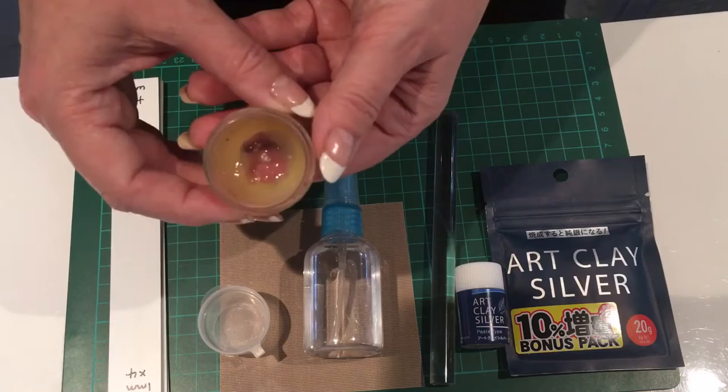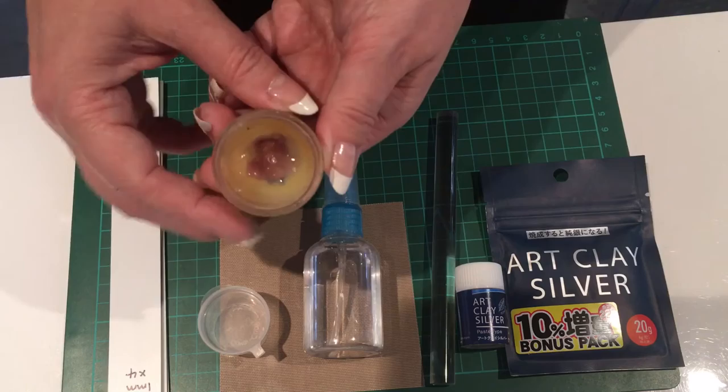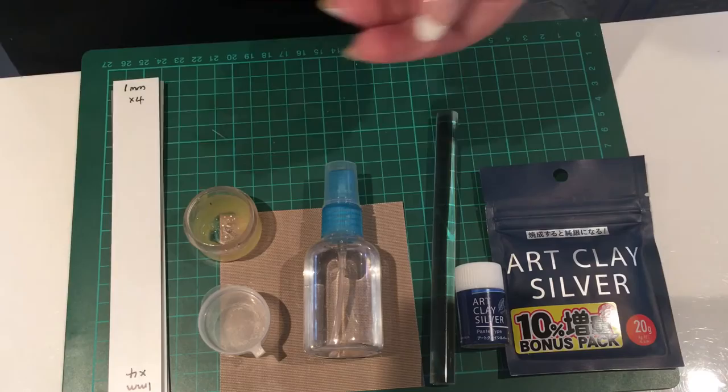Most surfaces need some form of lubrication and you can buy clay balm or badger balm. This pot has lasted me about a year and a half and you can see there's still some life in it yet. One pot will last you a long time.